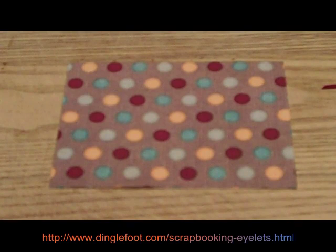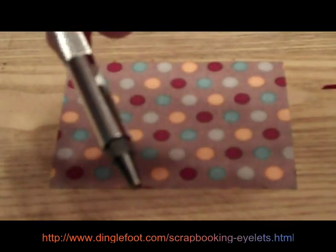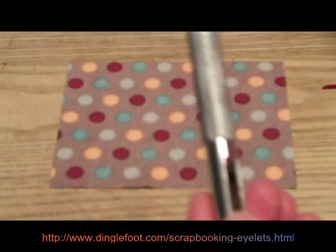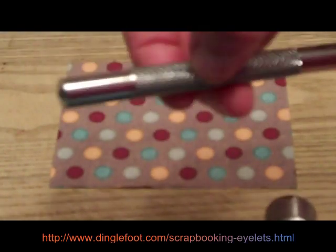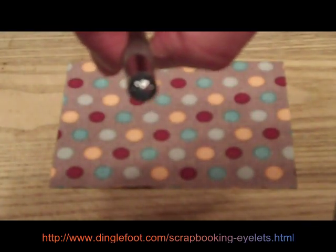To set my eyelets I don't use any fancy tools or anything, or any fancy mats. This is the cheap way of doing everything. You'll need a little tool like this — it's a hole punch, and they have different sizes of ends on them. This is a small one because I'm going to use a small eyelet. You'll also need a little hammer, and then you need something called an eyelet setter. This has a little funny-looking bottom on it, and that will set the eyelet.